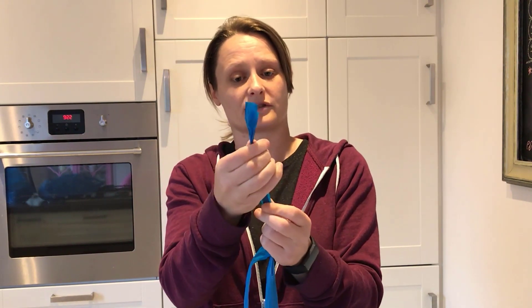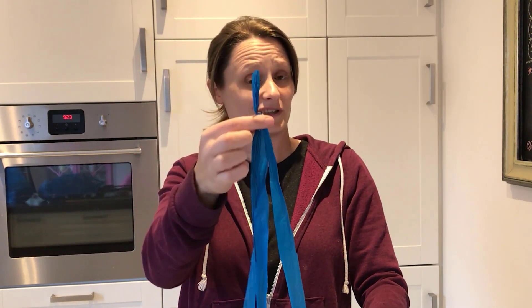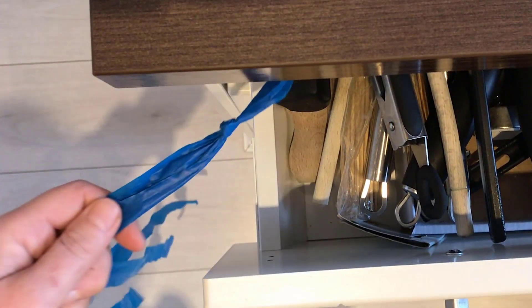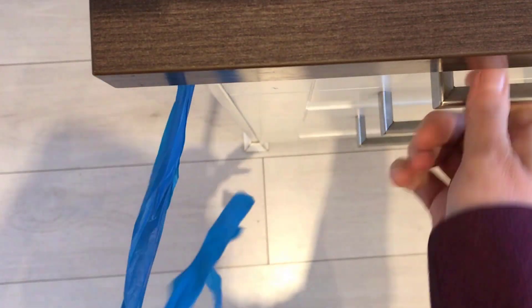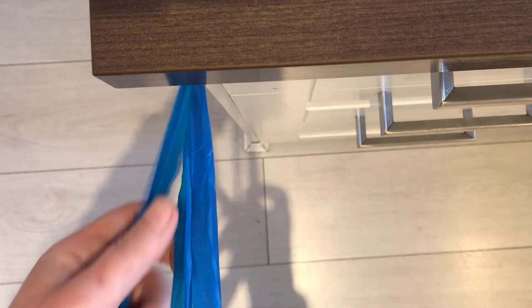I'm going to pull that knot to the top and that should leave me with three strands underneath. To create your braid, you're going to need to hold this in place — a drawer is a great way of keeping hold of that rope. If you trap the knot in the drawer, you should be able to pull out your three strands. As long as you don't pull them too hard, they'll stay trapped. Separate them out into one either side and then one in the middle, and you're going to do a plait.